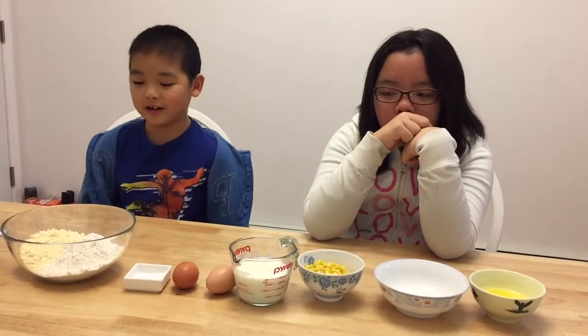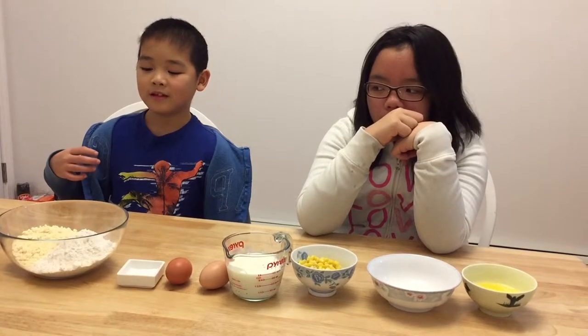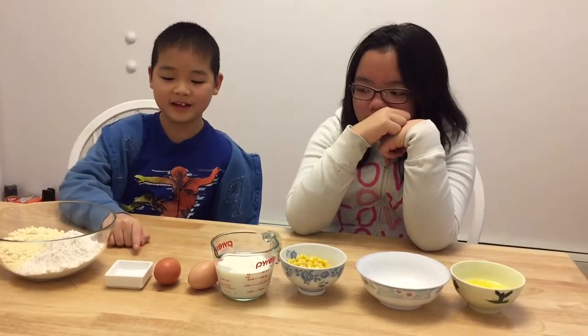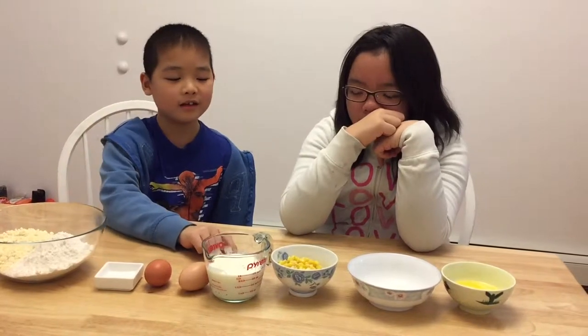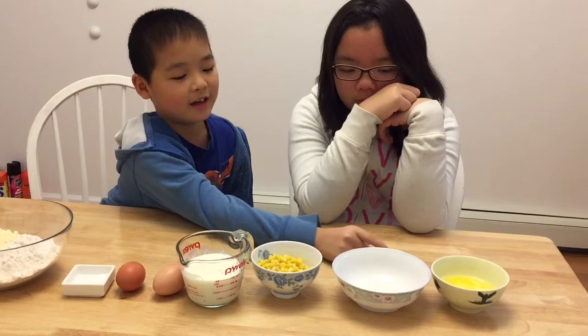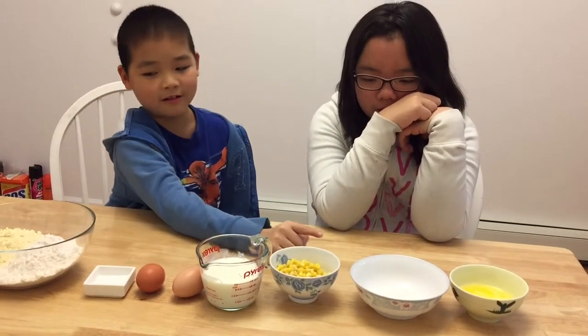Today we're going to make corn muffins. The ingredients you'll need are cornmeal, flour, baking soda, two raw eggs, buttermilk, sweet corn, butter, and sugar.